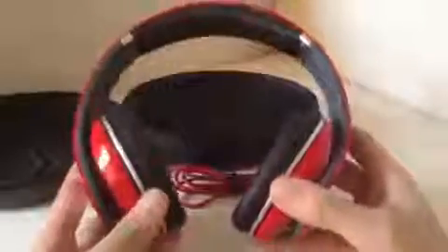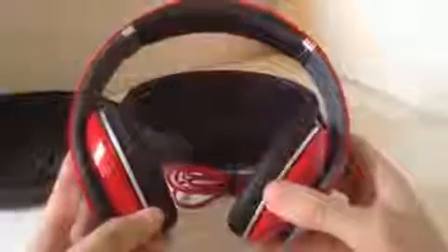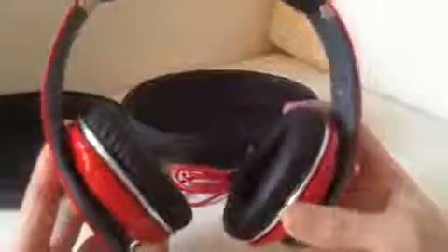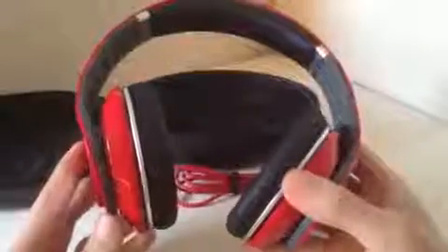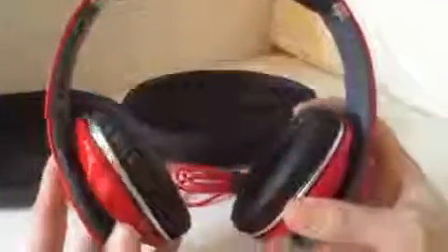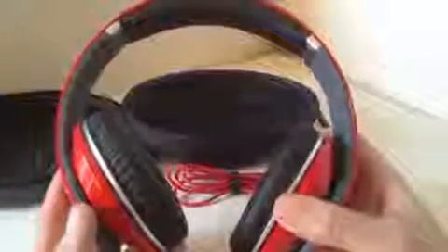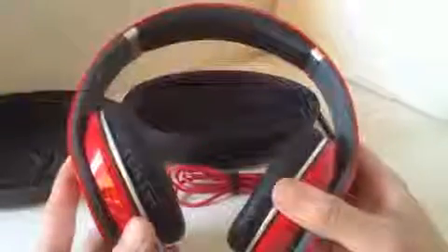I actually used these on a plane for 14 hours and they were really comfortable — I didn't have any problems with discomfort and I didn't have to take them off to rest my ears because the cushion is so comfortable. So I totally recommend these if you're in search of headphones — go with the Beats by Dre ones rather than ordinary Apple earbuds, which get really uncomfortable after long periods of time.